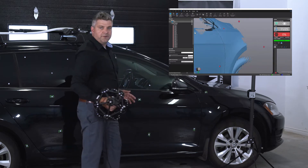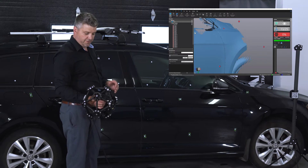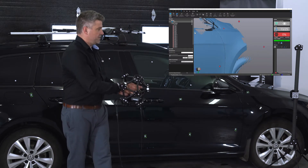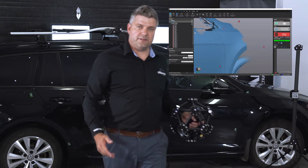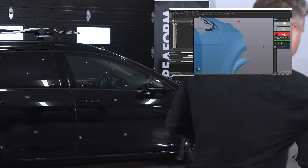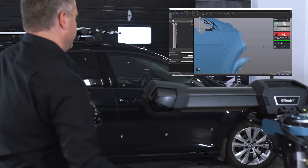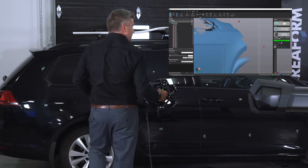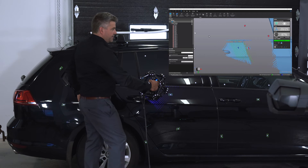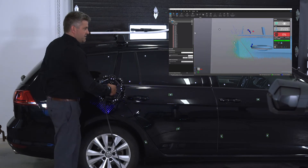As mentioned earlier, the targets are really the ones that reference the scans together — they reference the scanner to the C-Track to the part itself. So it doesn't really matter if I move the C-Track, the scanner, or even the part; my data will remain accurate. I can move the part and scan, and it doesn't have any influence on the accuracy of the scan.